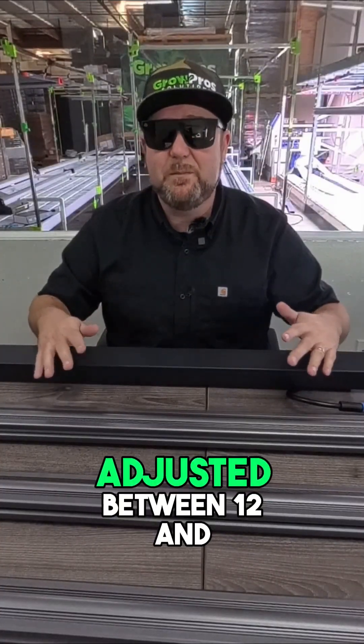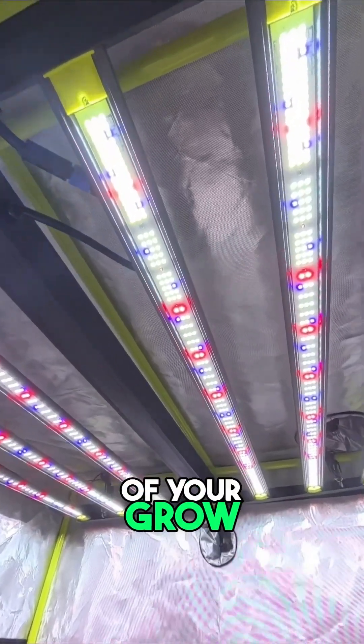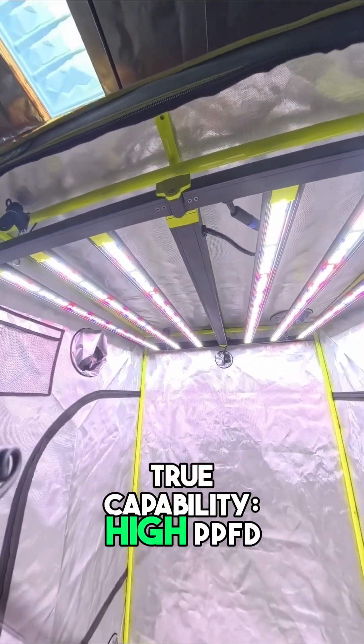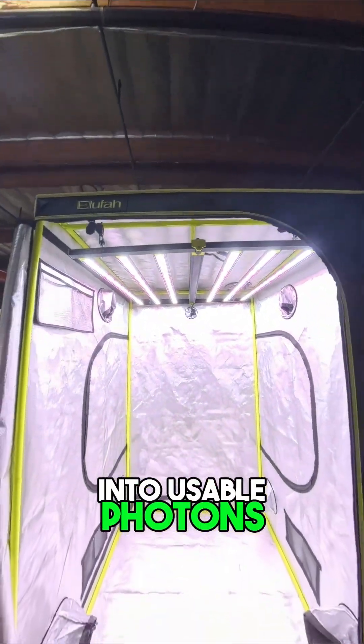Mounting heights can be adjusted between 12 and 24 inches above the canopy, giving precise control of intensity through every phase of your grow. Once powered on, the NHI reveals its true capability: high PPFD, low heat, and a power factor above 0.9, converting nearly every watt into usable photons.